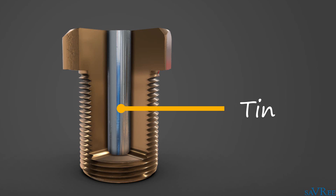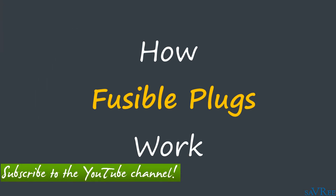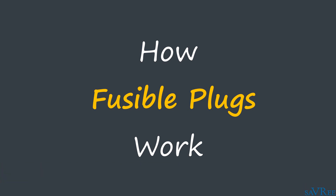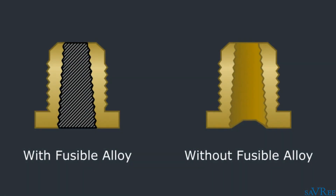Now we know that the fusible plug consists essentially of two parts — the plug body and the fusible alloy channel — let's have a look at how fusible plugs work. The fusible alloy within a fusible plug is designed to melt at a lower temperature than the surrounding plug body. If the plug is exposed to elevated temperatures, the fusible alloy will melt, and a straight or tapered channel will be formed lengthwise through the plug body.